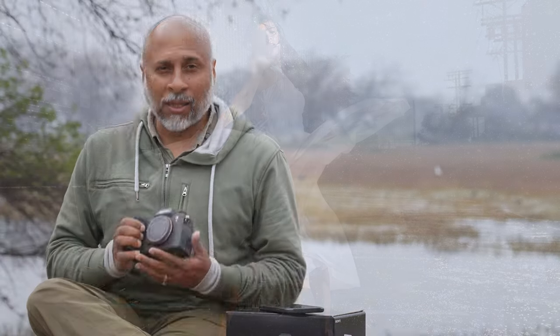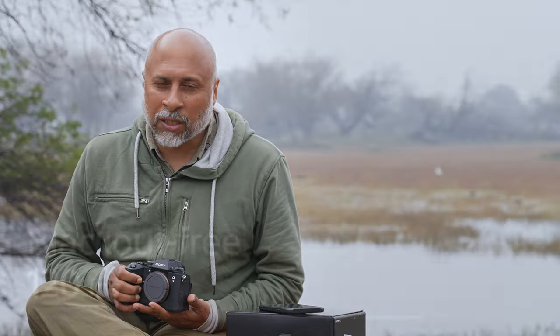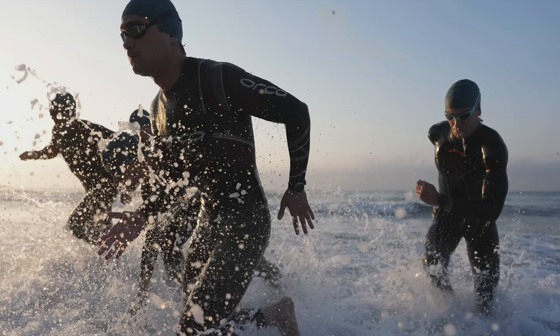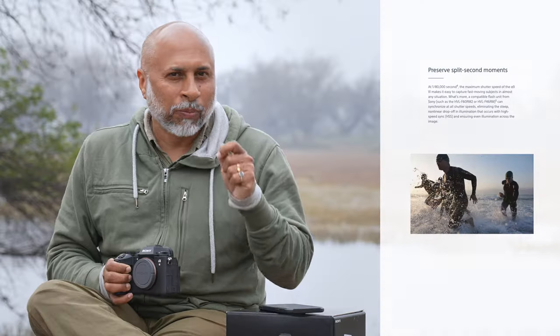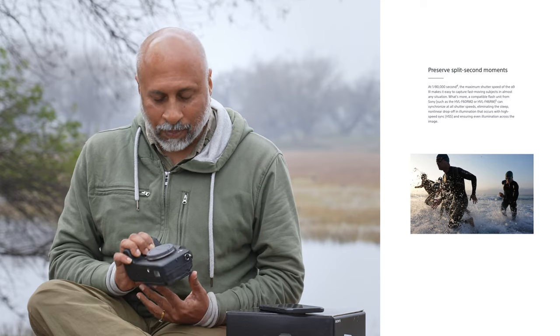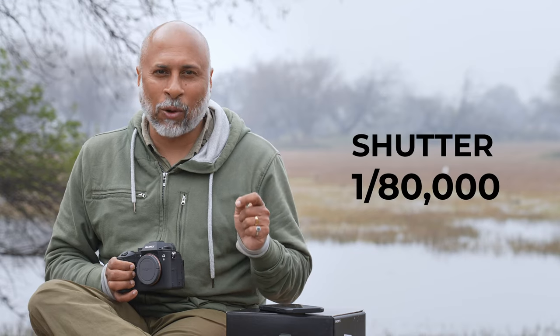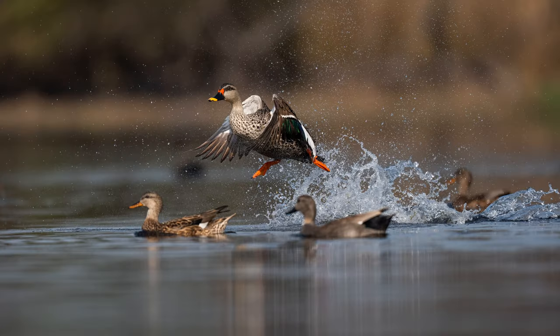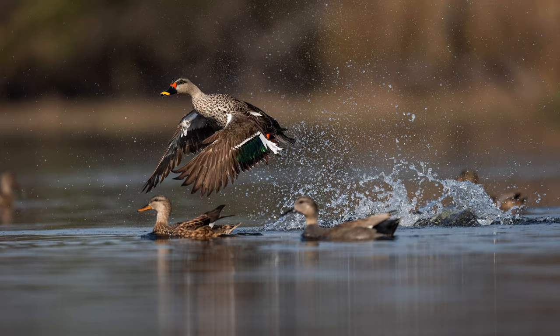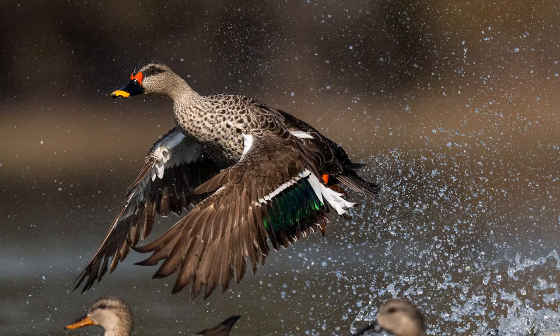The other amazing feature is obviously 120 frames per second for action photography, to capture those small movements you'd miss with other cameras. The high shutter speed goes up to 1/80,000th of a second — great for birds in flight, sunbirds, any birds flapping their wings — to freeze that action.